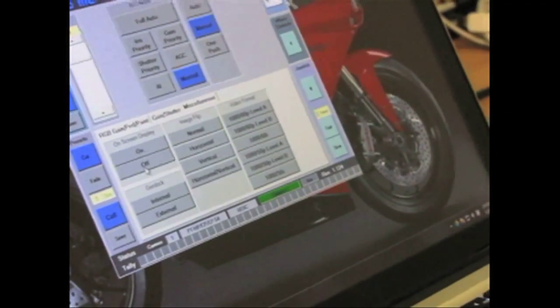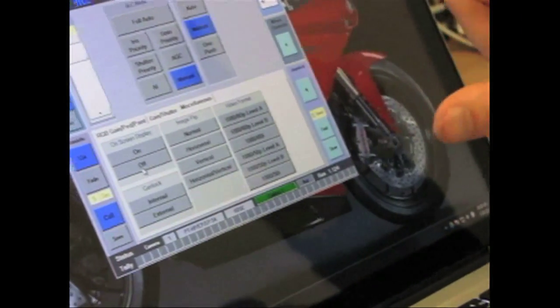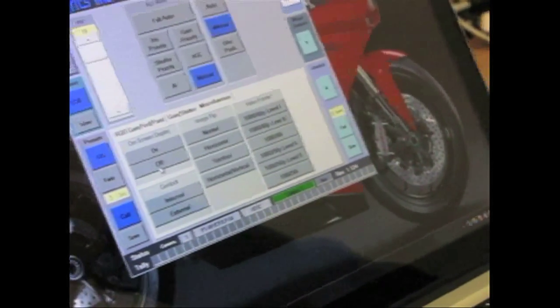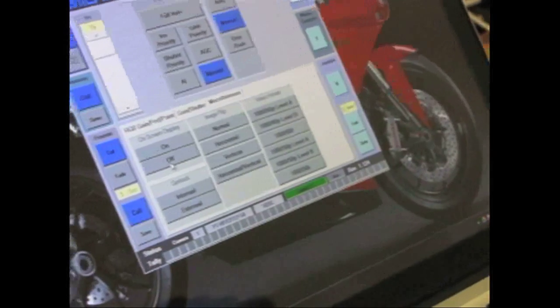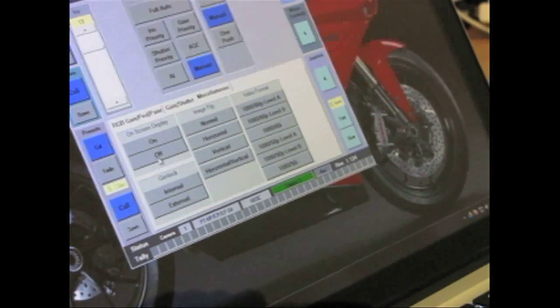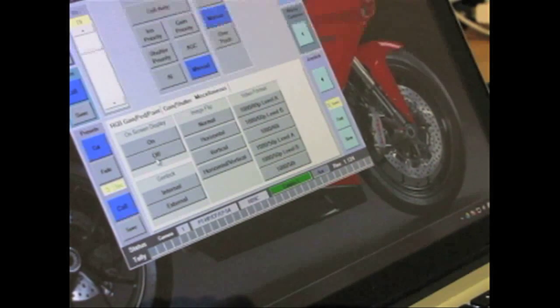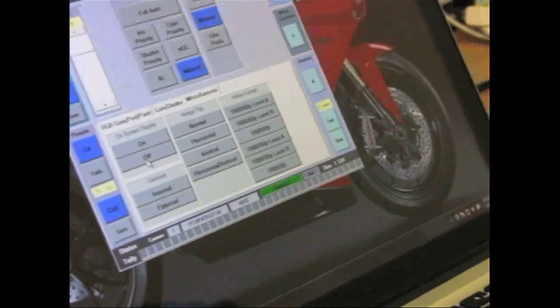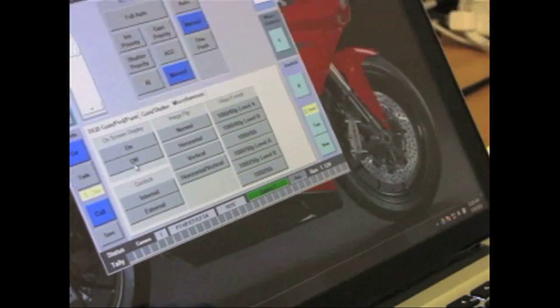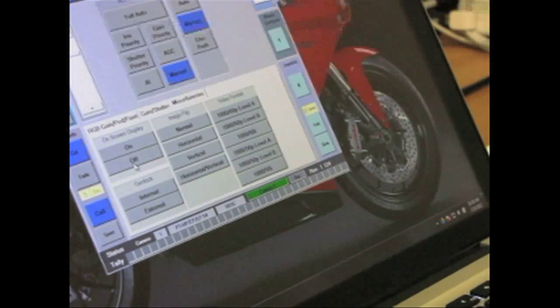Basically we receive a protocol from Sony and interpret that code. From the camera control data, we packetize it and put it in our packet that we send to the pan-tilt. The pan-tilt receives that information, decodes it, converts that data into different baud rates for different cameras — RS-422, TTL — and then sends that data out to the camera.